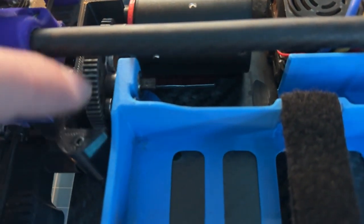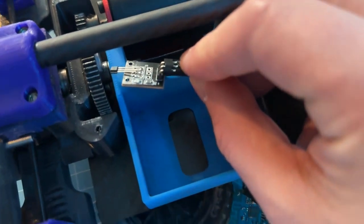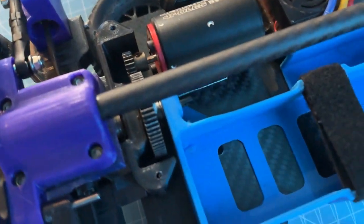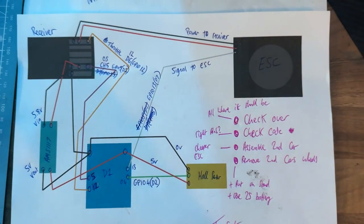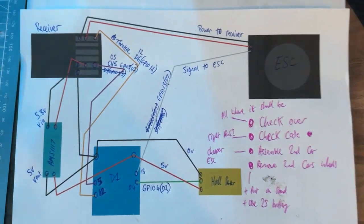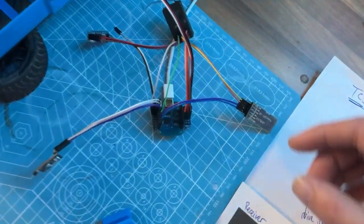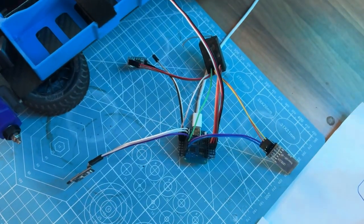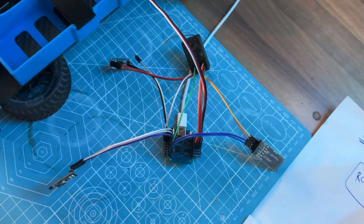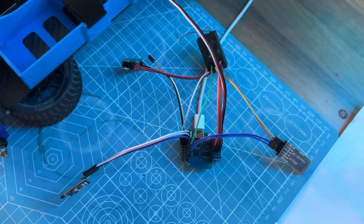The Hall sensor is going to be measuring the rotations for the main driveshaft. Here's how the system is wired up. Basically how it works is it measures the rate of acceleration — if it accelerates faster than it should, it cuts the throttle a little bit.